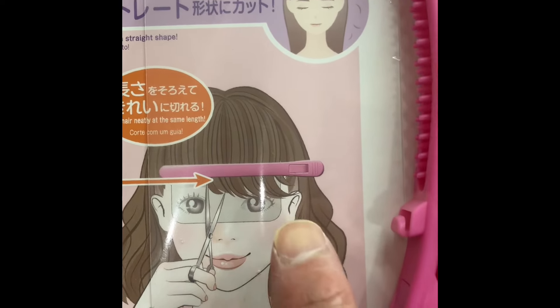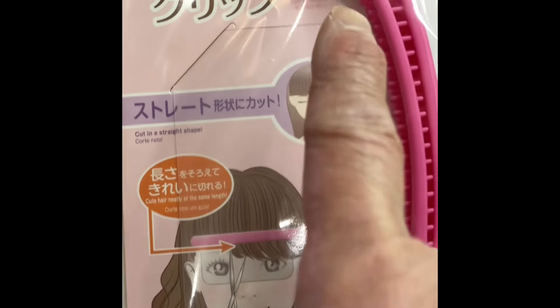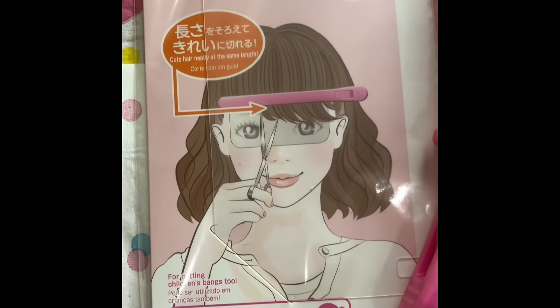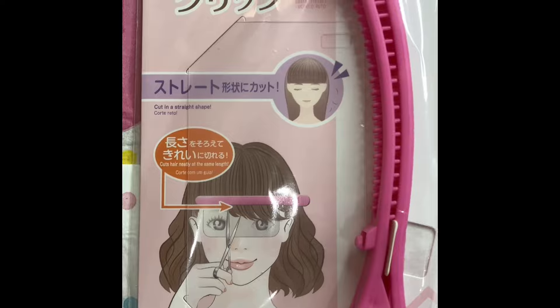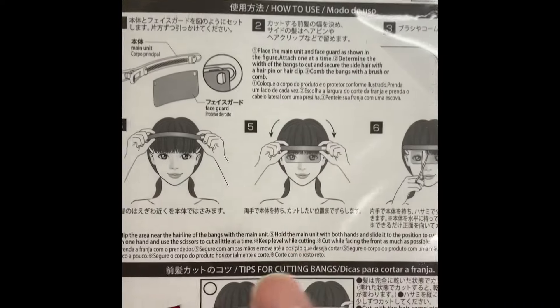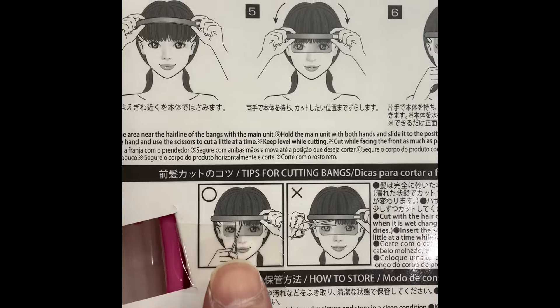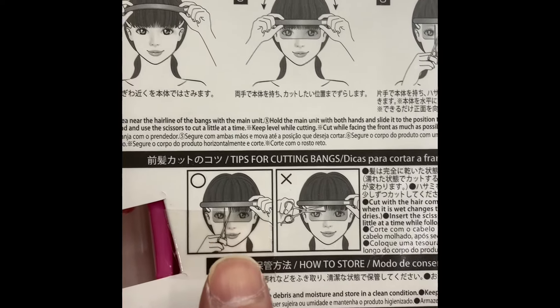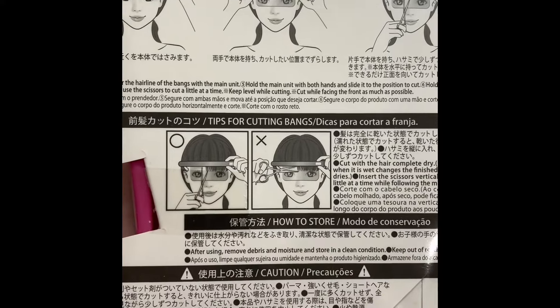So as you can see there's a shield. This is the clip, and this is where you're gonna attach the shield. I don't know — I think it's worth a try after I butchered my bangs last time. So this is made in China. These are the instructions. You're basically gonna be cutting your hair with the scissors vertically and not across. So let's give this a try.